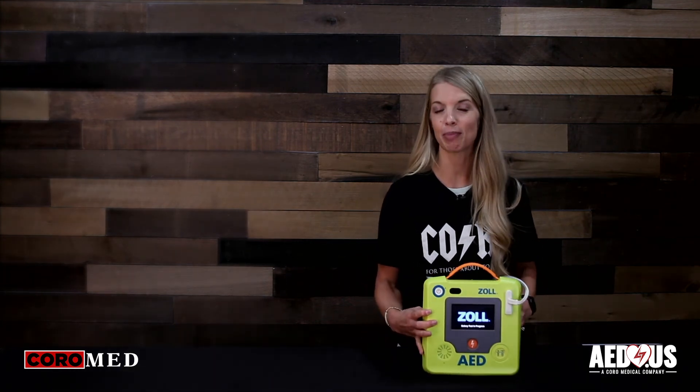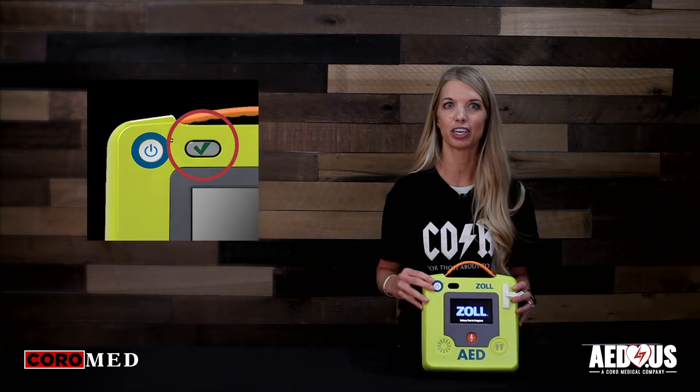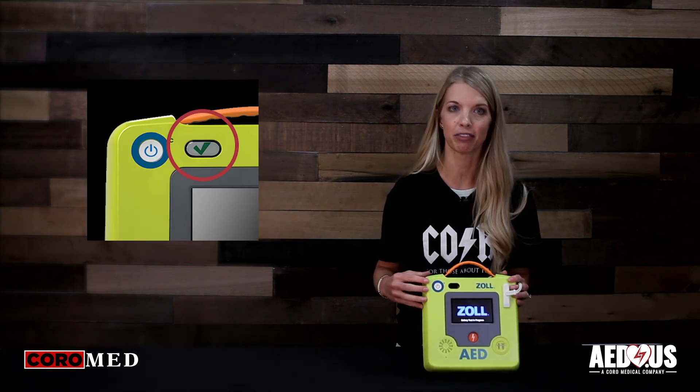Once you've changed the pads or battery, verify the status indicator has a green check mark and the AED is ready for rescue.